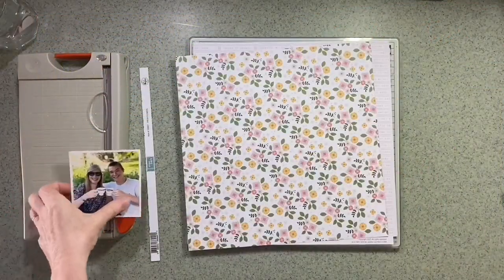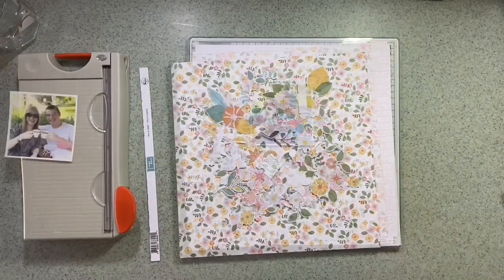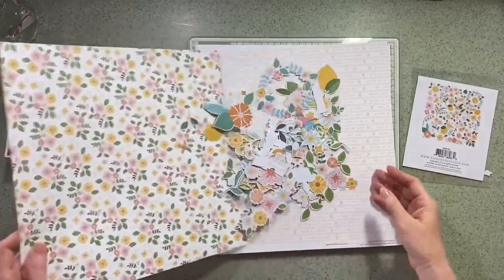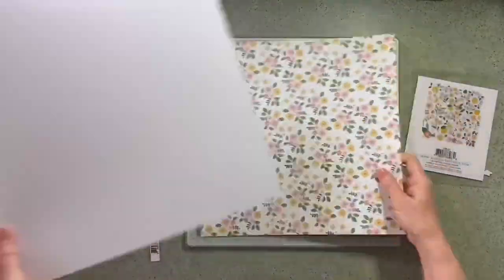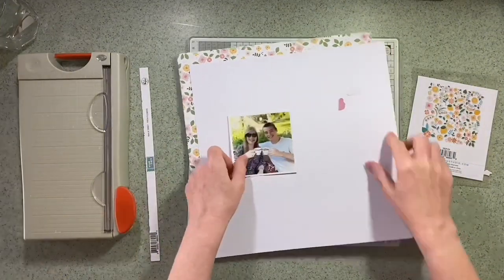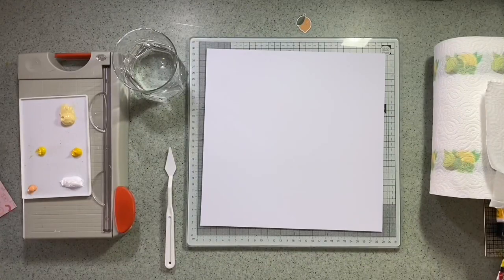This layout was totally inspired by a couple of little teacups that I found in their ephemera pack. I also used a lot of their elements pack on this layout, so I'm just showing you some of the 12 by 12 papers. I decided to use this flowery one, which is called Fresh Flowers, as my base.